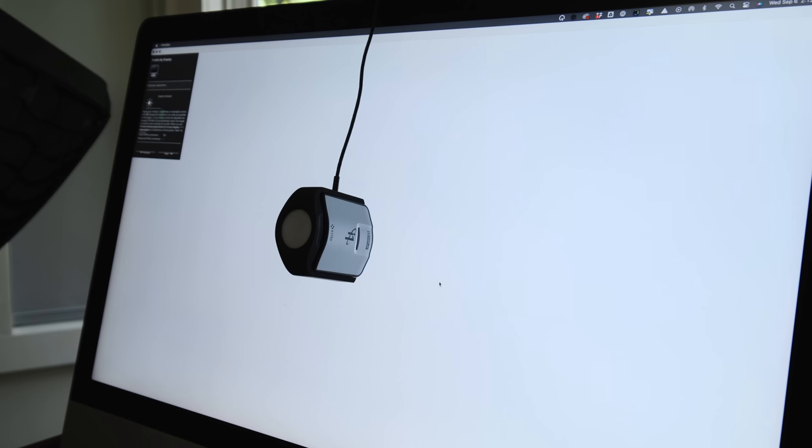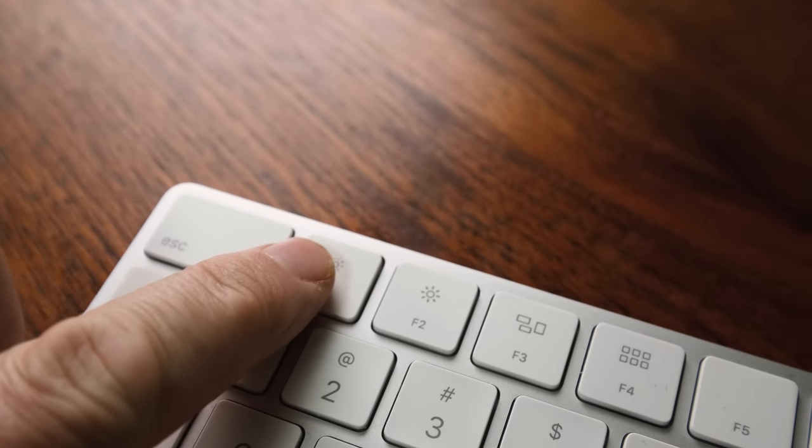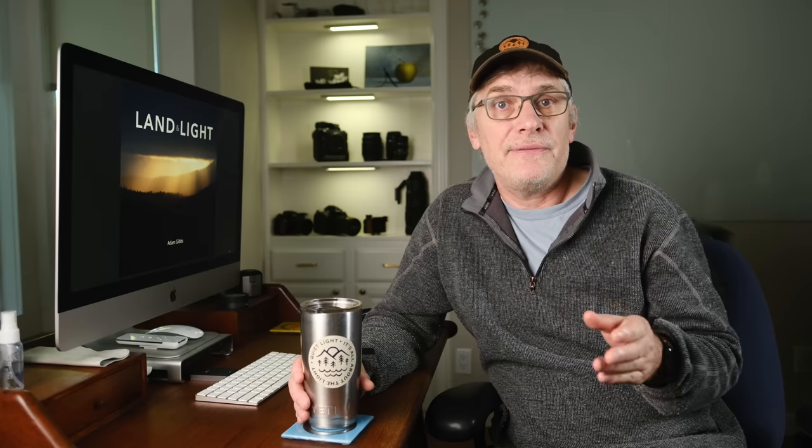So I ended up with the X-Rite i1, which has worked really well for me. Now if you don't want to spend the money on a calibration device, then I would at the very least recommend that you reduce the brightness of your monitor. This will especially be apparent if you keep coming up with prints that are always darker than what you see on your computer screen.